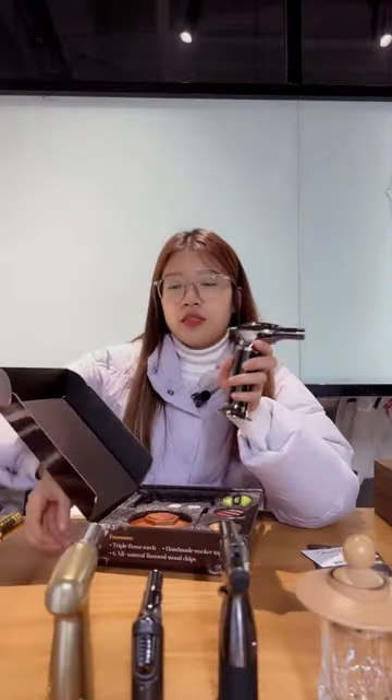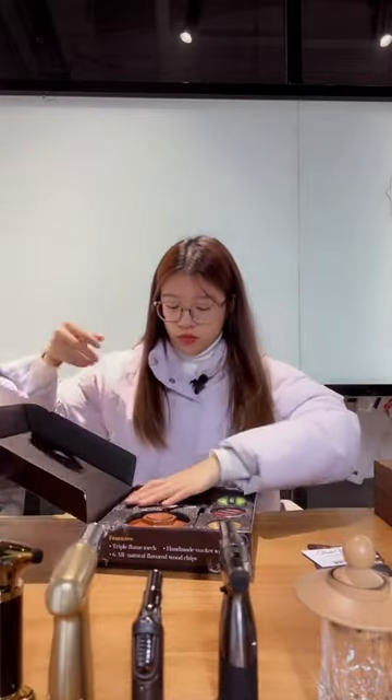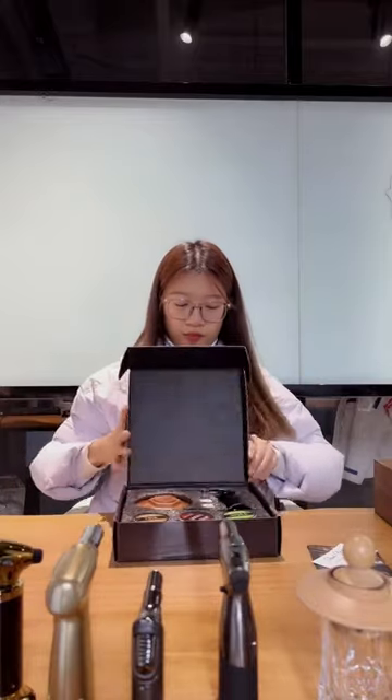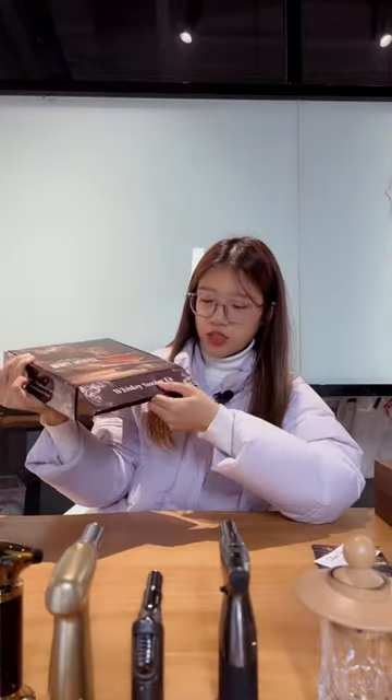This one is the same model as the other one, just a different color. And also triple cream — I will show you later. You can see the color box looks really nice and the box is really hard to protect the item.